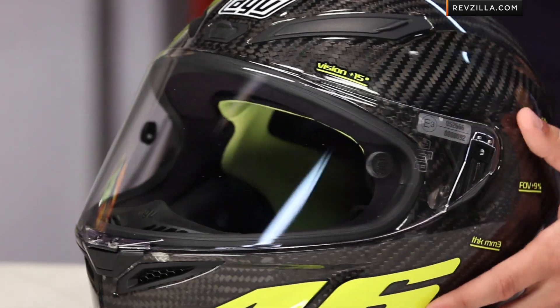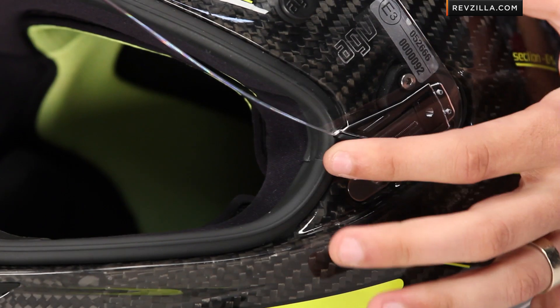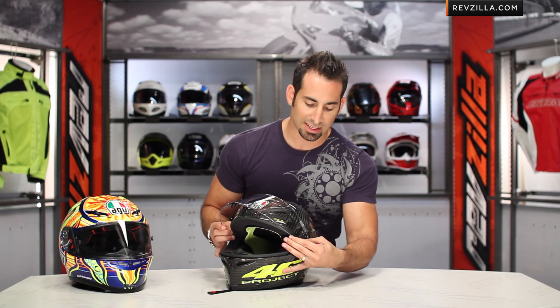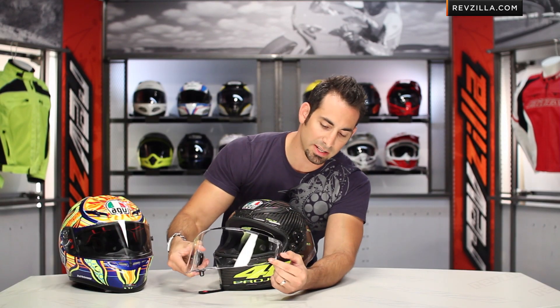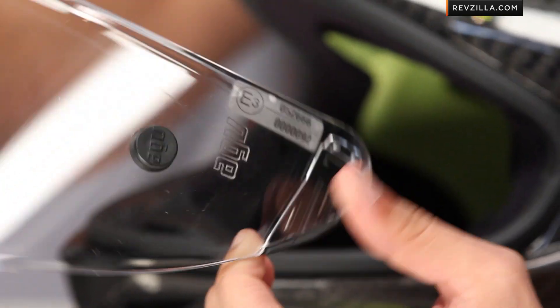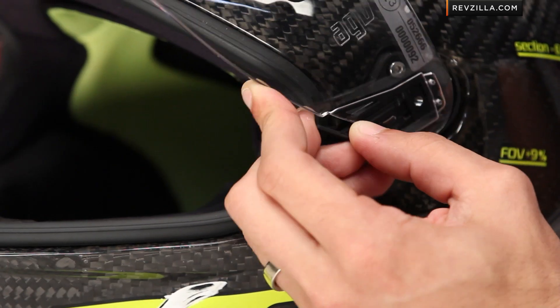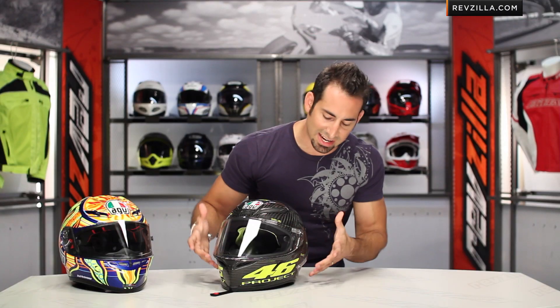Staying with the new shield technology — it's also new shield change technology. The shield change side pod mechanism is 71% smaller than the predecessor on the GP Tech. So what you have is a lighter weight mechanism that takes up less space, and by having less space, you actually have more room for the EPS inside the shell. For a quick release, it's a slide down and a pull off — very quick, very easy. All you're doing is moving that tab down and it slides completely off. To move it back on, you put it in the correct alignment with the rectangle and it slides on in one shot.